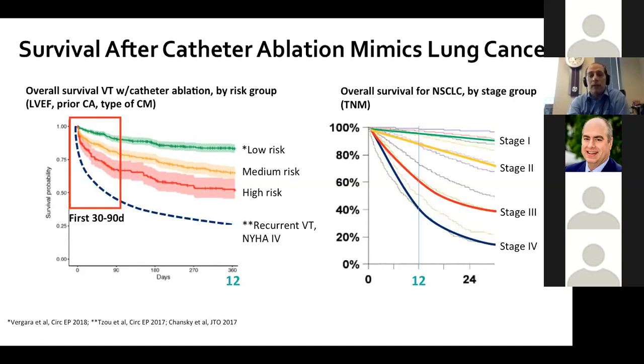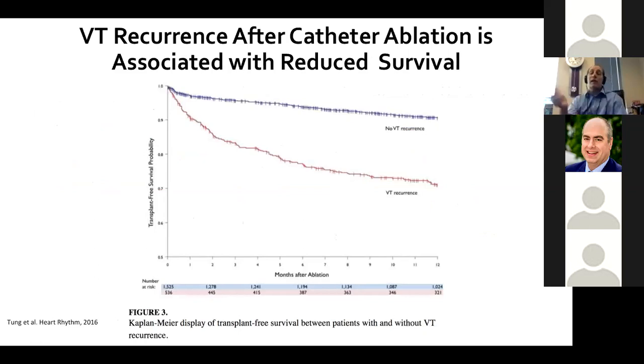Survival is important, and we still owe the field a pivotal study showing catheter ablation saves lives in a prospective randomized way. Rod Tung's data from IVTC shows patients who control their VT seem to live longer — transplant-free survival at one year dichotomized by patients without VT versus those with recurrent VT. There's an association with VT suppression and survival, but it remains an association, and I want to prove that in a prospective trial.